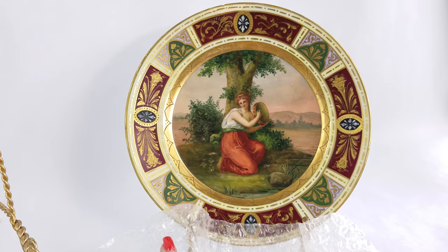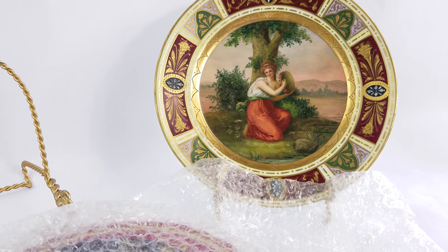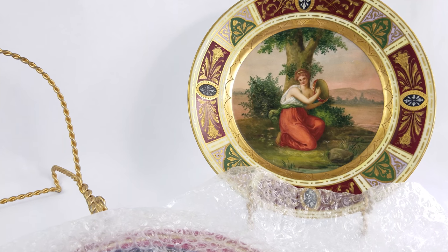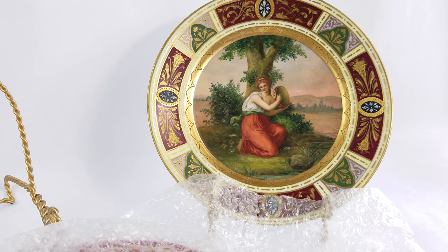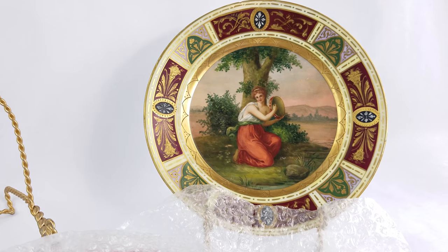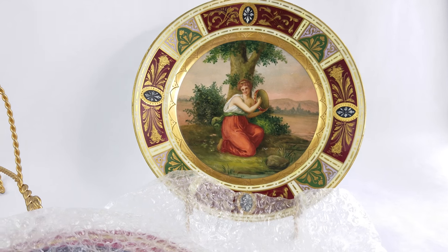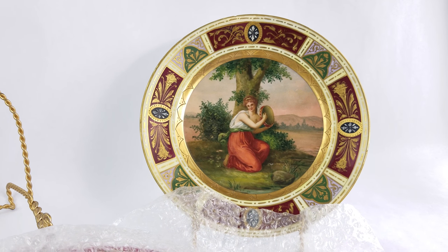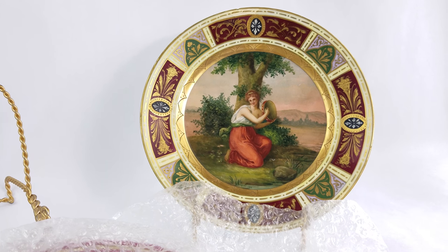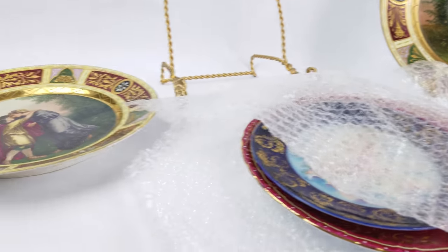That doesn't mean it wasn't made by a fine artisan or isn't a fine piece — it's just not an authentic piece of porcelain from the Imperial and Royal Porcelain Factory. I hope this gives you some good tips when you go forward looking at these pieces. They are beautiful, very vibrant in their color and the tapestry-like paintings on the front. Be sure to like us on Facebook and check us out at www.cityfarmhouseantiques.com.